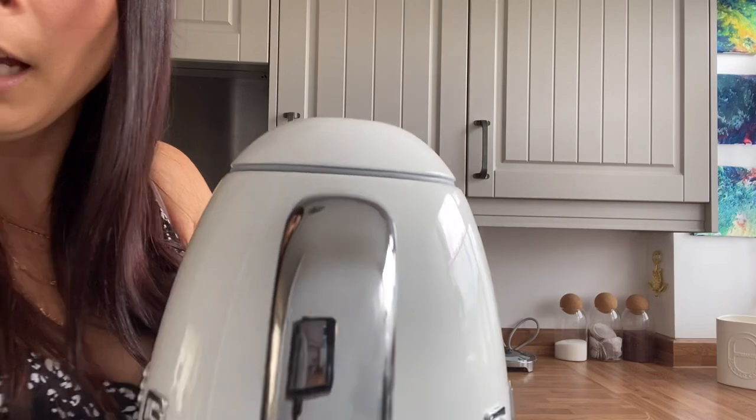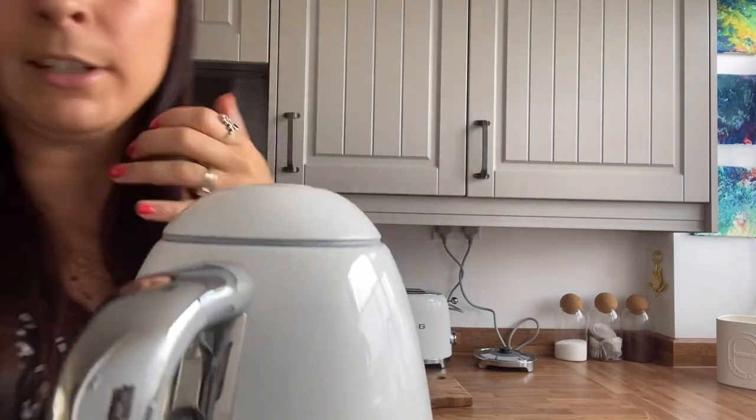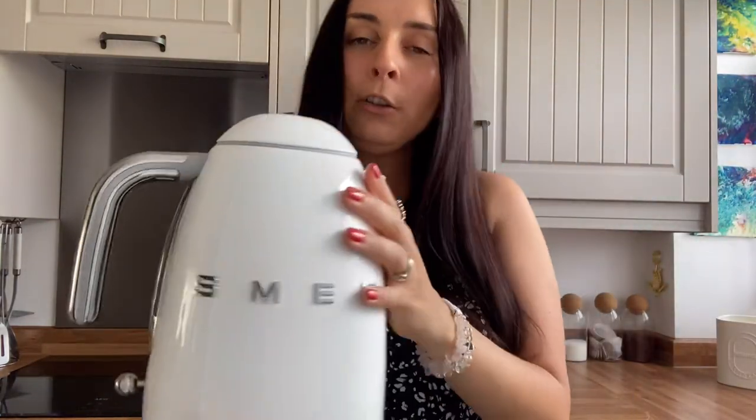I did see some pictures and videos in negative reviews about this part peeling away, but mine has kept really, really well — I'm happy with that. The chrome is still looking fresh. On the handle, you're obviously going to get some general wear over time, it's not going to look brand new forever, but it's holding up really well. And the lettering — all of it is still in a very good fixed position, which I know was mentioned in some negative reviews I saw.